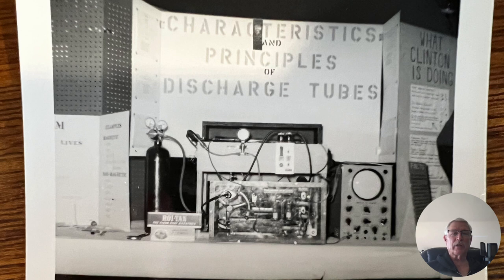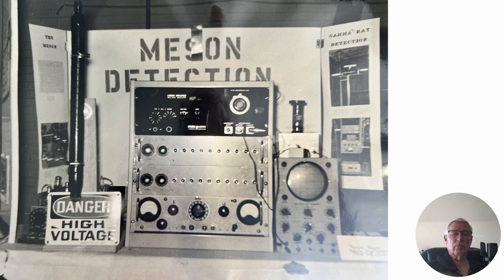One of my second projects was characteristics and principles of discharge tubes. Here again I've got a 9,000-volt power supply with these discharge tubes — I had hydrogen gas there and, you know, didn't electrocute myself. The next year I did a muon detector. The tube on the left you fill with a substance that allows you to see the Cherenkov radiation, and the little power supply was a 900-volt DC power supply — all kind of open there.